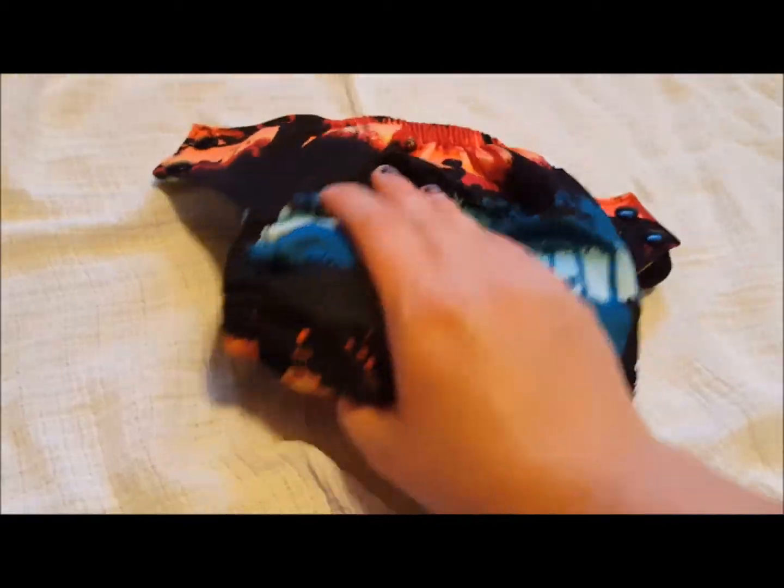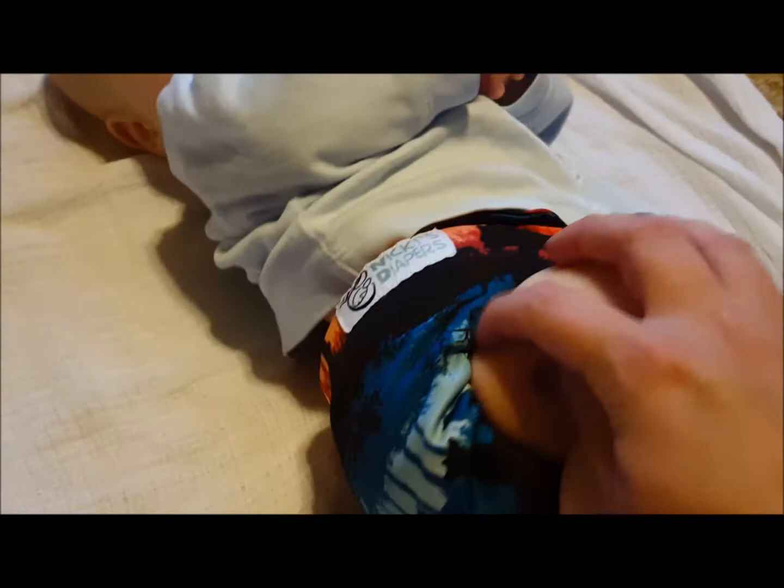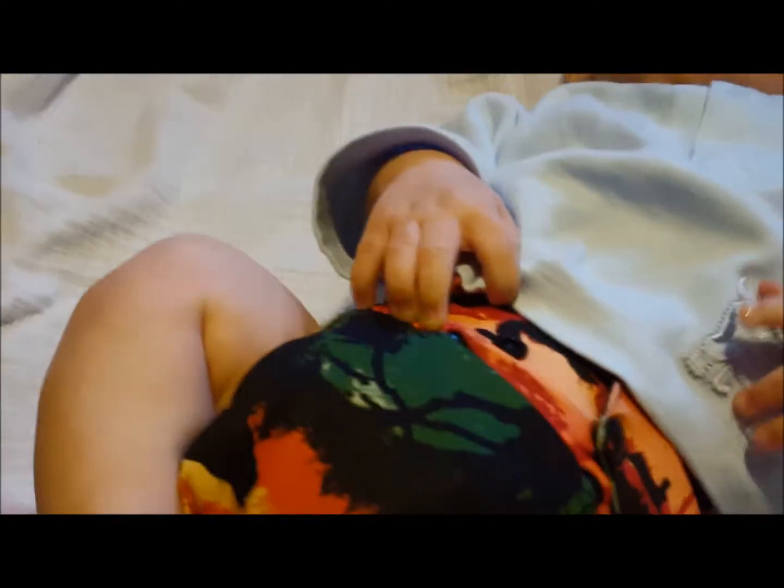I really like the print and how absorbent it is for bedtime. Here is what the Nicky's diaper looks like on — nice snug legs, nice and snug on the waist, no leg gaps, fits really good. It is really thick and bulky in the crotch area where that liner is — you can see it sticks out right there because it's so big. But I haven't had any problems with leaking. If anyone uses these and has different suggestions on how to get it to fit differently, I would gladly take them.